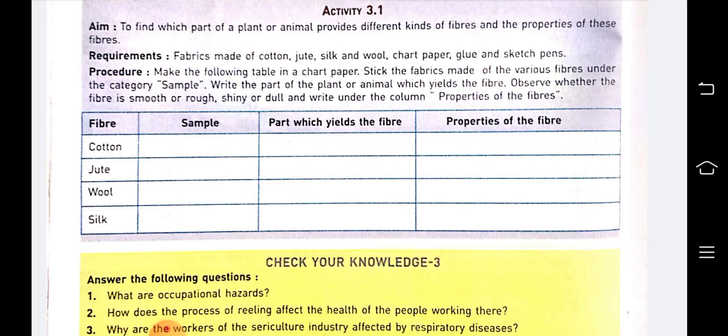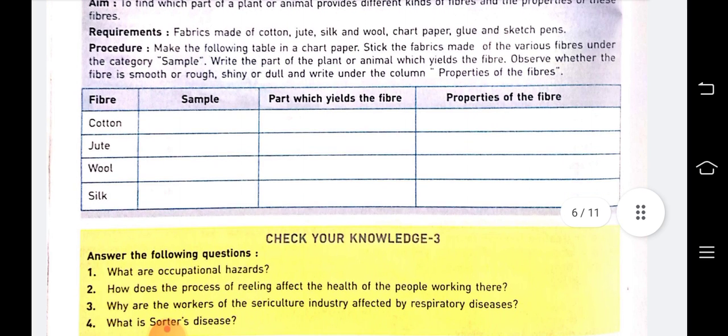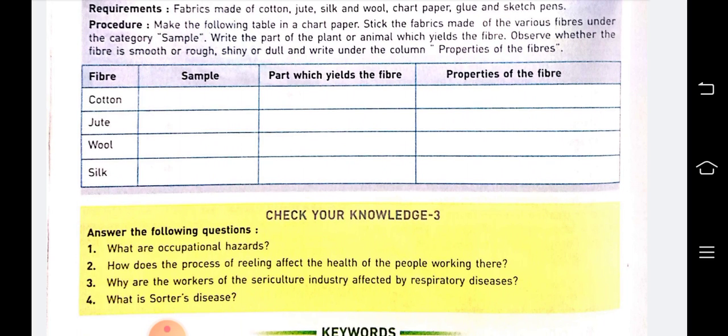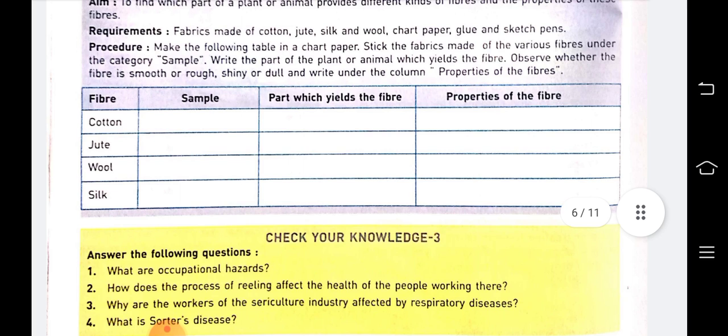Take fiber samples — cotton, jute, wool, and silk — and stick them in the sample column. The third column should indicate which part of the plant or animal the fiber is taken from, and note the properties of each fiber. Prepare this in half a chart paper or a bio sheet. With this, the chapter is completed.